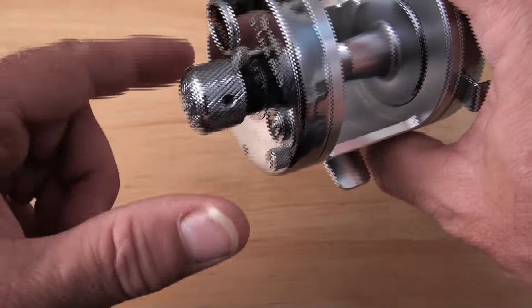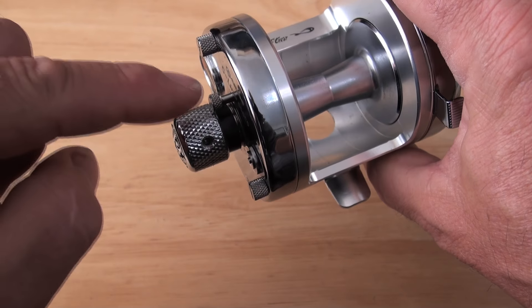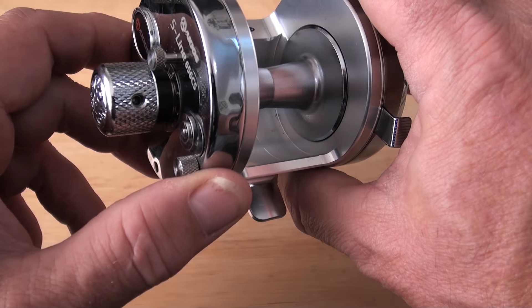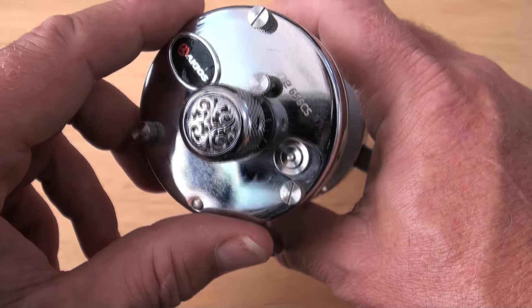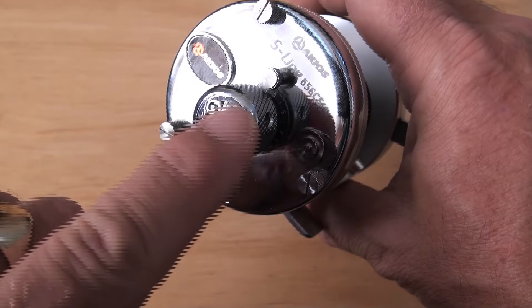You've got 316 marine grade stainless steel world-famous crown screws. You have a stainless steel, one-of-a-kind, bespoke custom mag-depth indicator. It's got a chrome Super Daddy 20mm control knob with all that lovely engraving.